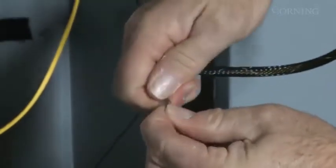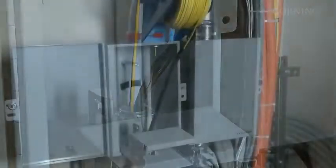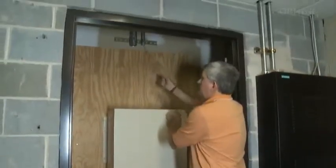Direct the installer at the CE cabinet to resume pulling the cable until it fully enters the conduit, then pause. Repeat these steps for all remaining floors until every cable is pulled.